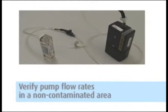Be sure to verify the pump flow rates in an area where you are not exposing the media and equipment to the contaminant, like an office setting. All pumps have the lab calibration information on the field pump data sheets provided.